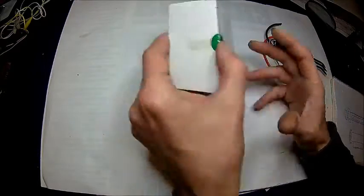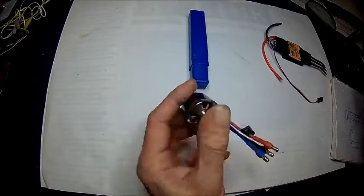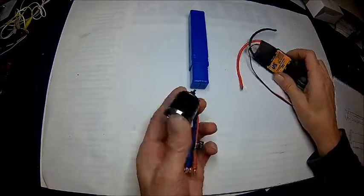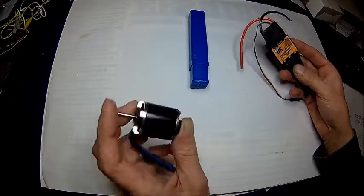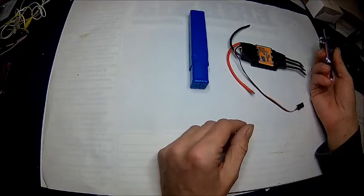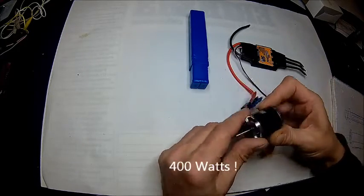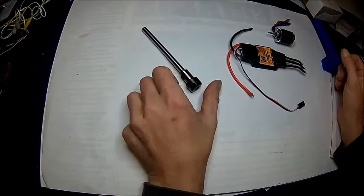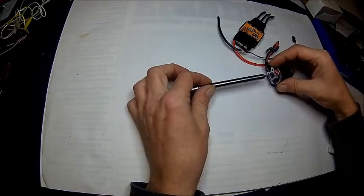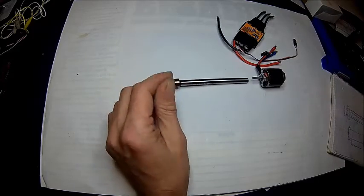The whole idea actually started when I bought one of these motors and a speed controller, which are actually for model aircraft, for a completely different application which at the end didn't happen. So I thought, these motors are quite powerful for the size. I bought one of these shanks and thought there might be a way to attach that somehow to that motor and make a really small, tiny tool post grinder.